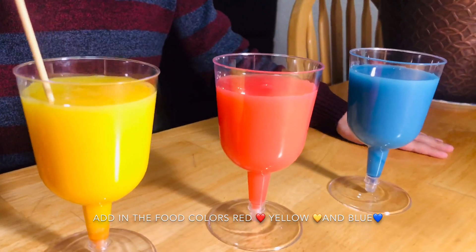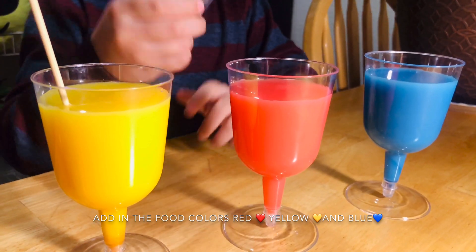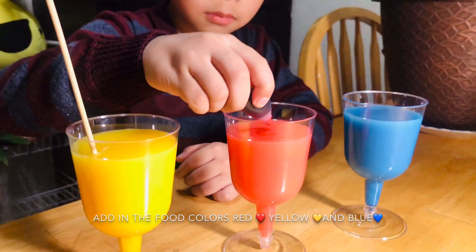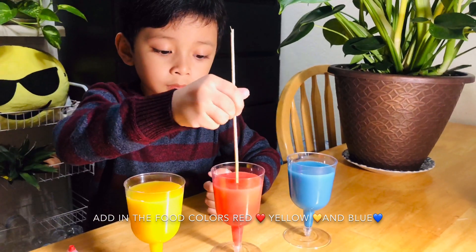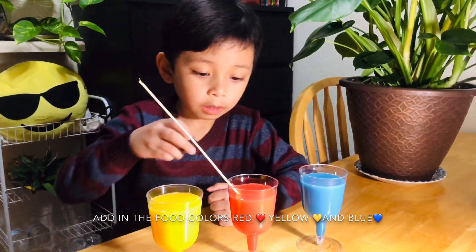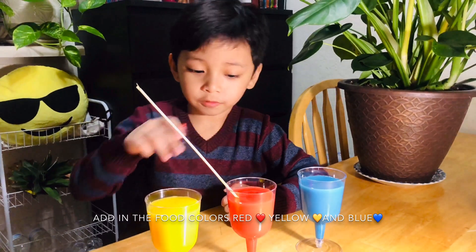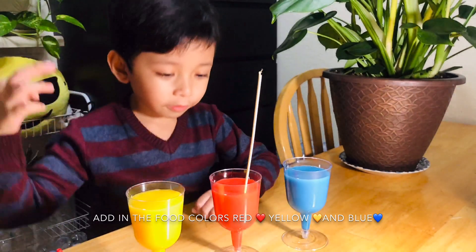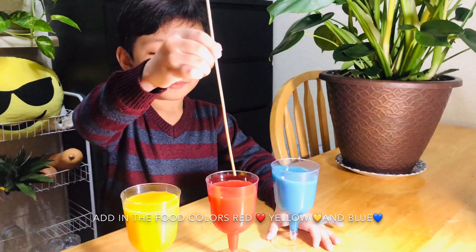I think the red needs a little bit more food coloring because it's a little bit light. One... one, three, four, five — how about fifteen drops? It's dark enough for red now. We're done — look, primary colors!